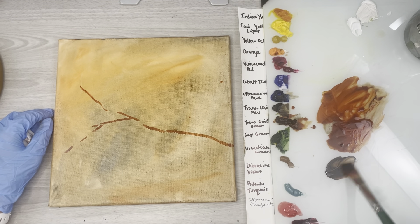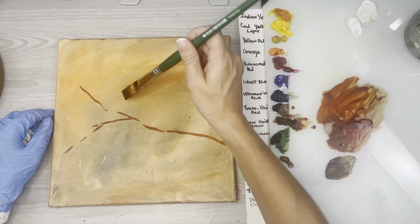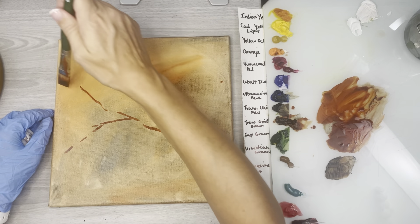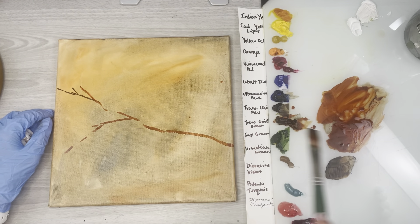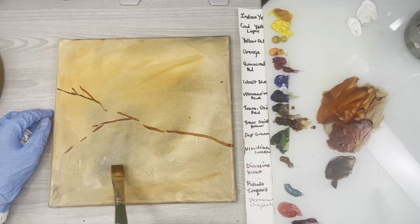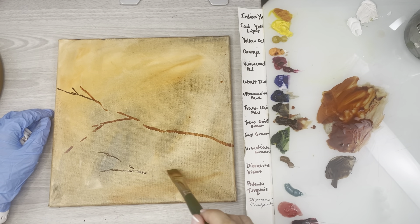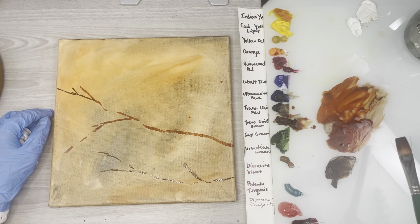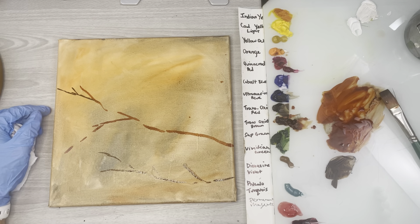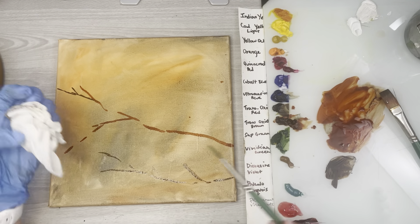I can use some of this ultramarine blue and mix that in to create a darker brush stroke. With fall leaves I want to keep them really loose and keep the whole feeling almost kind of mysterious and abstract. I don't want to use my brush stroke unnecessarily — what I mean by that is, say I went and used a number four flat.